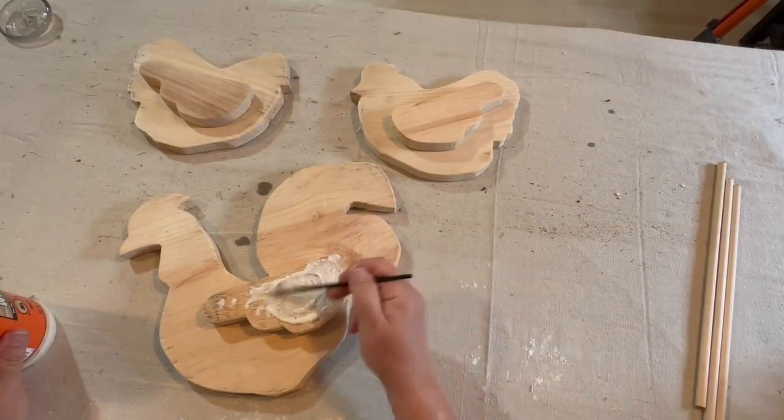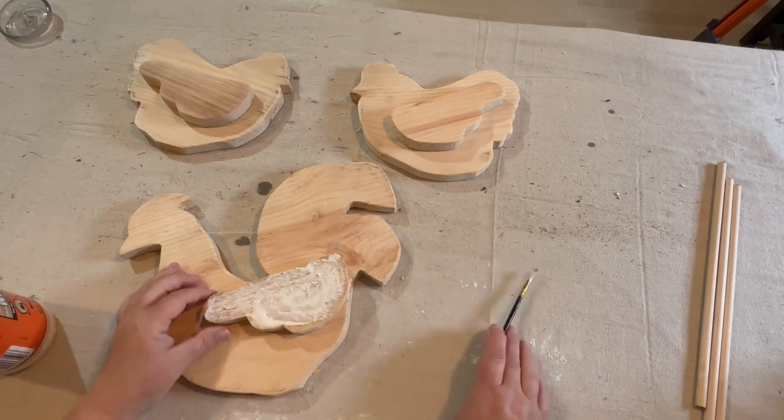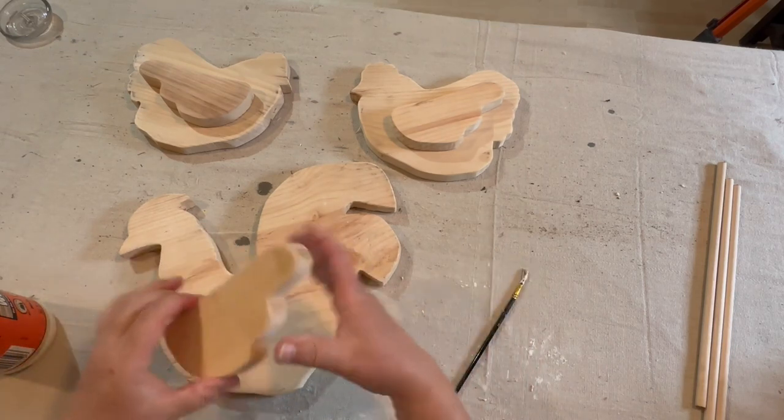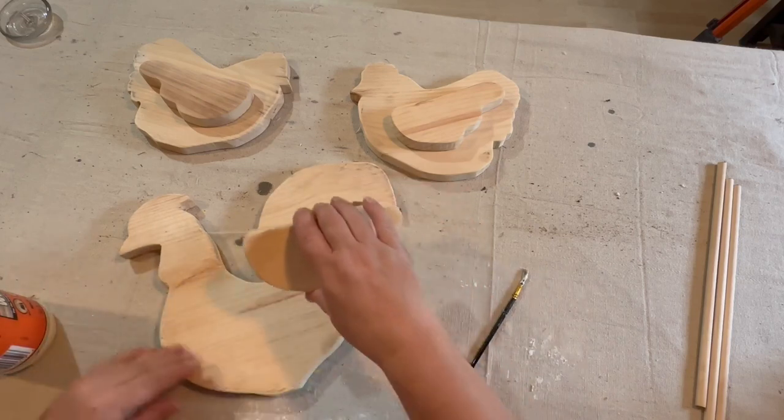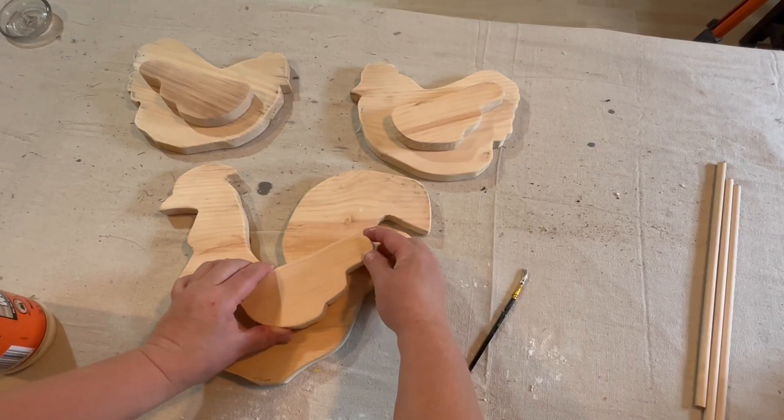I want to get these wings glued on really well, so I'm taking my Gorilla wood glue and I'm going to cover the back side of the wing and then glue those down where I want them on the chickens and the rooster.